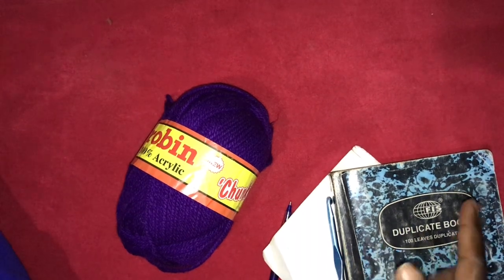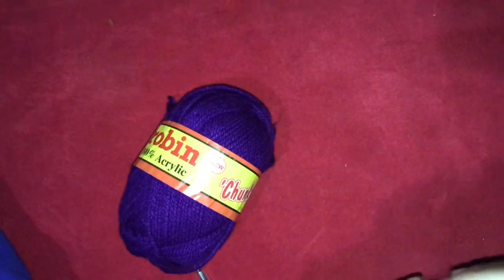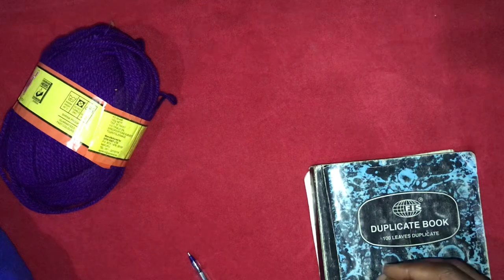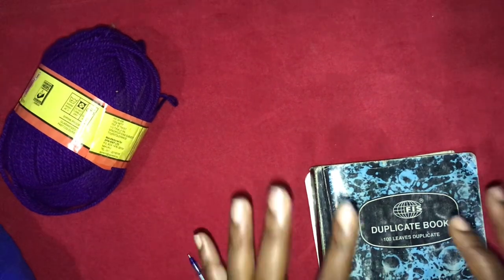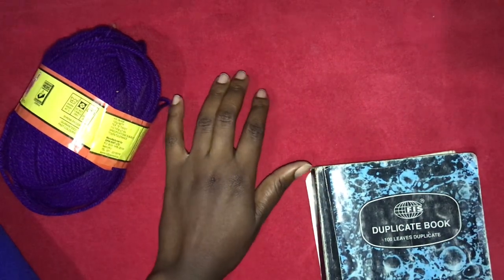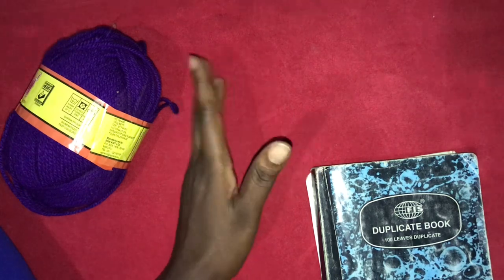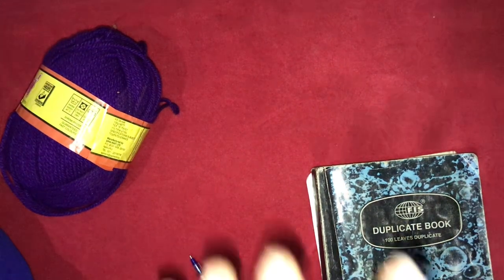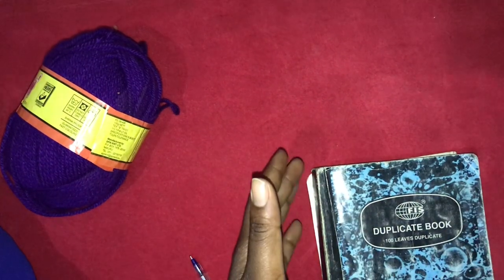Hello guys, welcome to Nita Crochet. My name is Anita. Today I'm going to be teaching you how to make a mesh poncho — something you can use as a beach cover-up or throw on over anything. It's very simple to make and simple to follow. Before we get started, take your tape measure from the middle of your arm, up to the shoulders, all the way across your collarbone, and back down to the middle of the other arm. That gives us the width for our poncho.